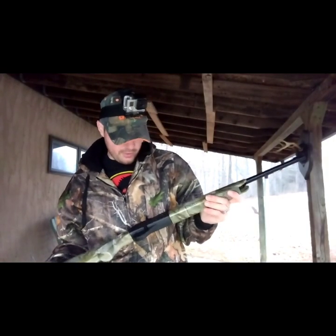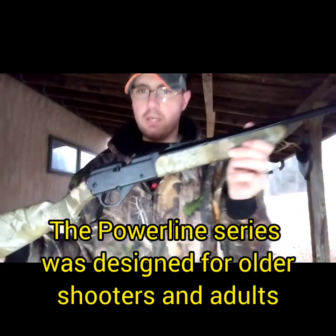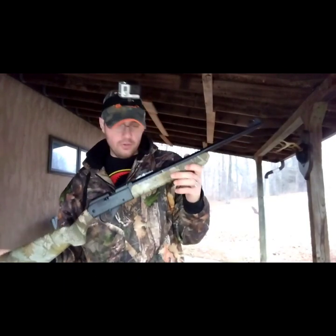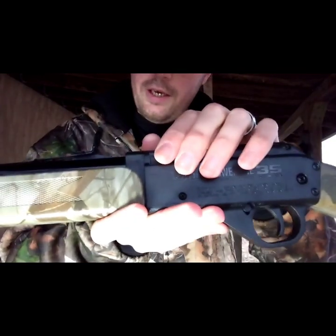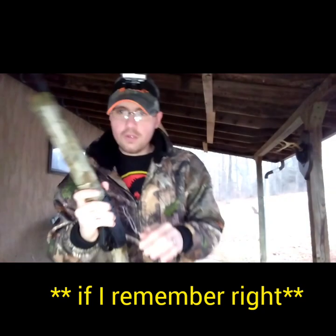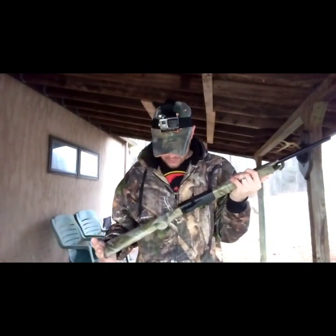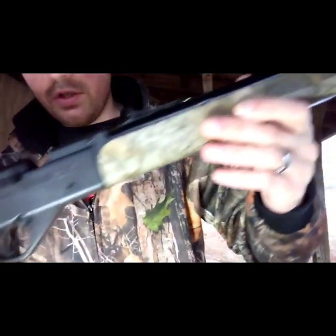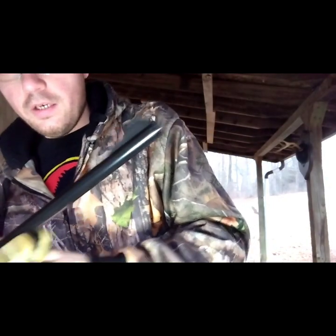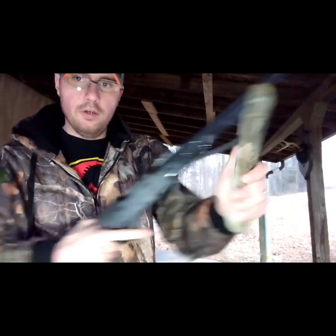Now here is the Daisy Powerline Model 35. This is a multi-pump pneumatic air rifle. It shoots BBs and pellets also - you can load the pellets in by hand right here. It's got about a 50 BB reservoir in there. There are a few differences from the Daisy Grizzly - number one, this is a Real Tree Hardwoods camo, and it is a multi-pump, so you would load the BB and pump it up.